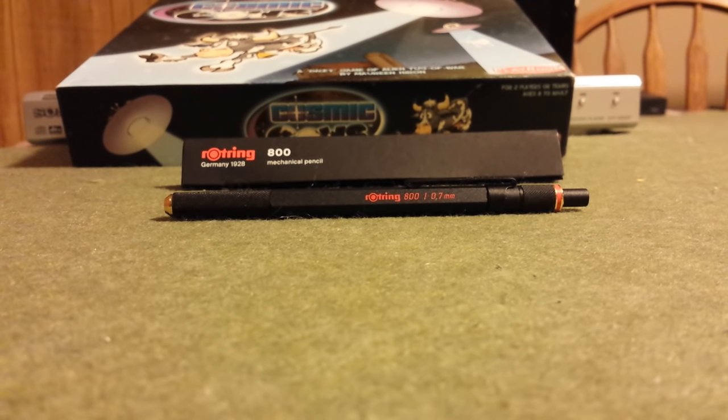Hey everyone, welcome back. I'm here with a review of the Rotring 800 Mechanical Pencil. It's kind of the upgrade of the Rotring 600. After I got the 600, I was so impressed by it that I decided it was finally time to take the plunge on the 800.